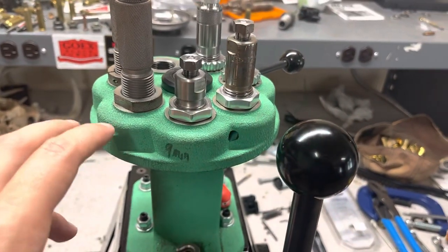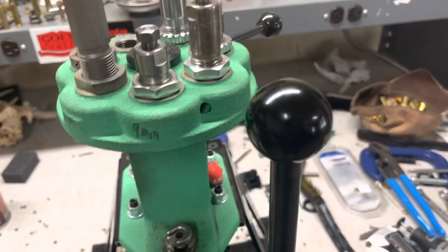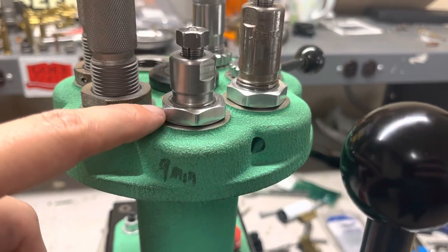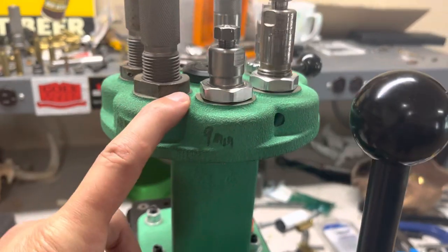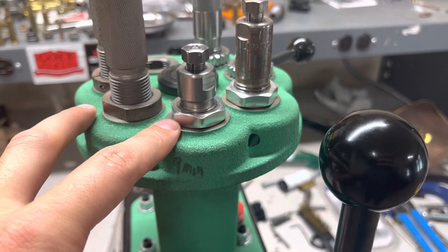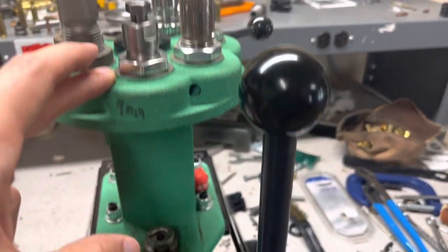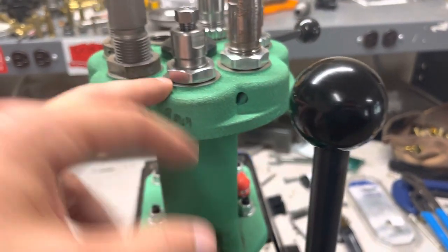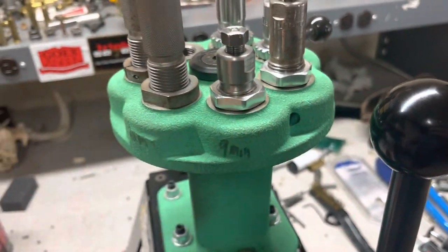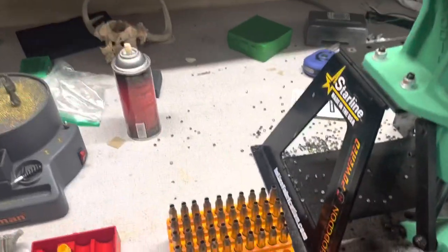I did clean this die out since it's a used die — took it apart, cleaned everything up, and went from there. You'll notice there's not a lot of thread left for further adjustment, and that's the thing with these turret presses like this Redding T7 — on a lot of dies you're going pretty deep to touch the shell holder. If your full-length sizing die calls that out, you don't have a whole lot of adjustment. If anything, you'd probably back it out a little to maybe not push that shoulder back as far.